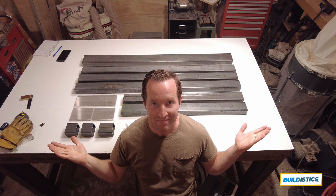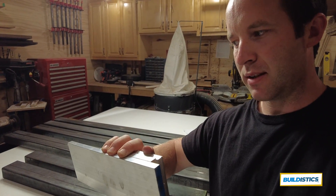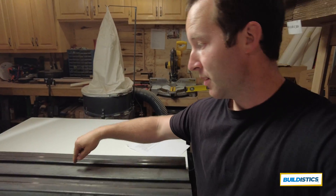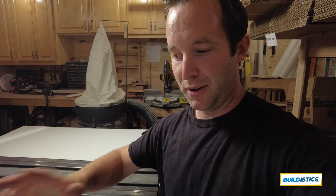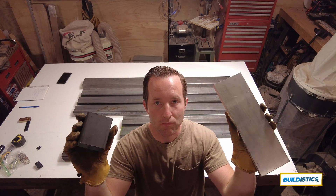When you go to pick up your order locally, make sure you check the order. When I went to check these plates, sure enough they had cut steel instead of aluminum. They were also missing one piece entirely. Double-check, measure, make sure it's the right material — steel or aluminum — and just make sure everything is good to go.